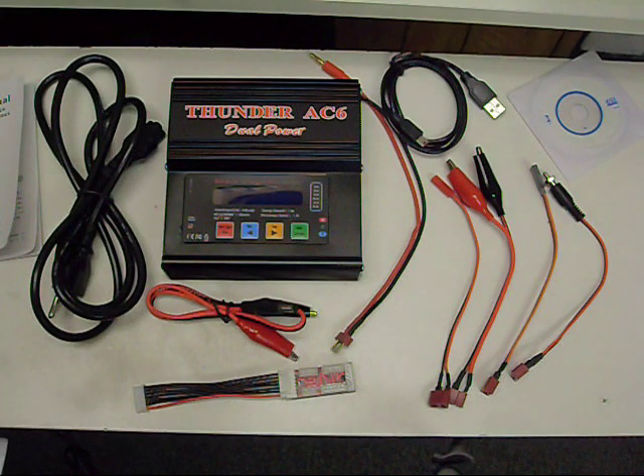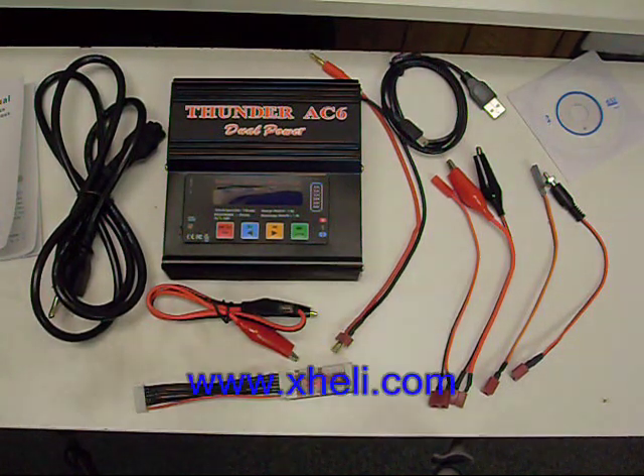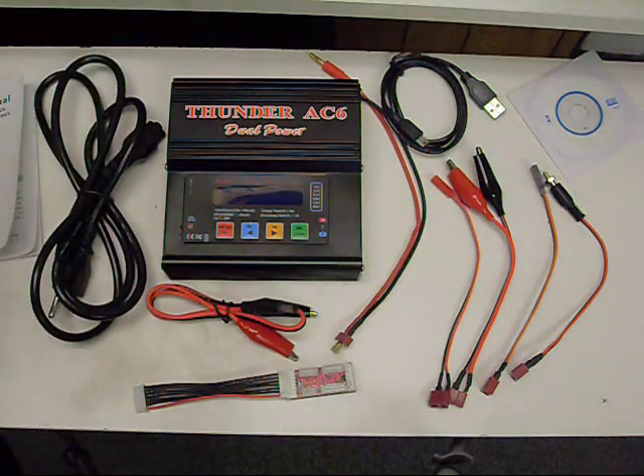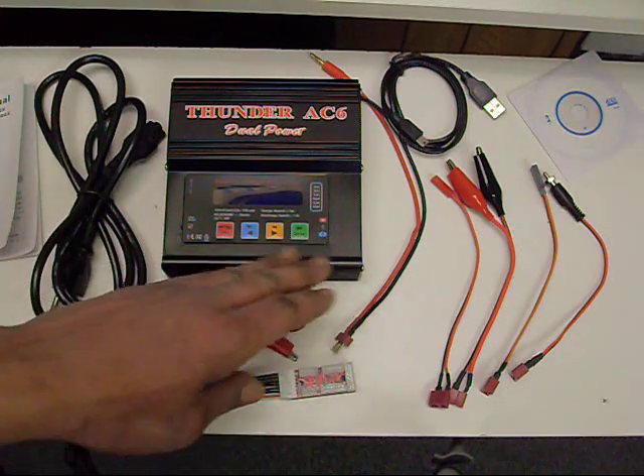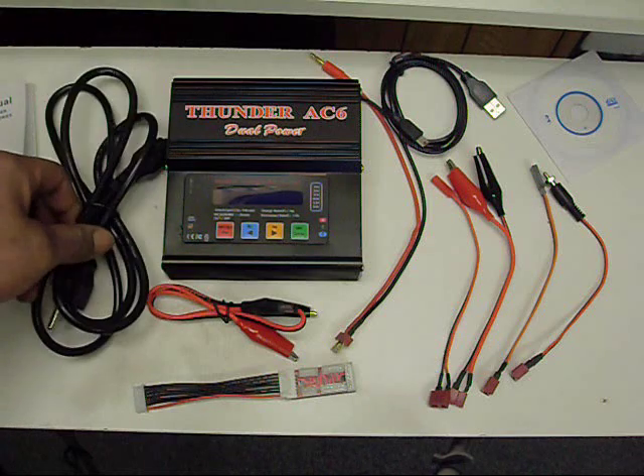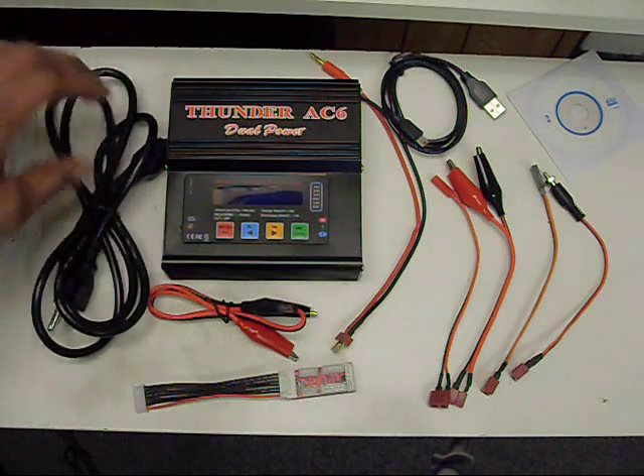You can see here I got myself the Thunder AC6 battery charger. I went ahead and picked this up at X-Heli. They have these battery chargers at a great price. They also have another model, a little bit cheaper than this. Same basic functions, a little bit different design, but a big difference: this one includes an AC power supply. The cheaper version does not.